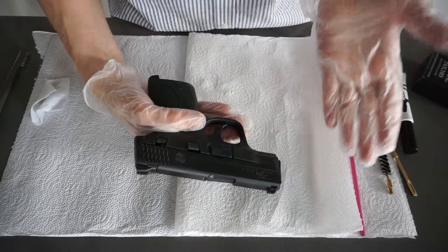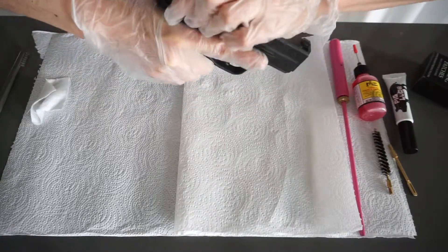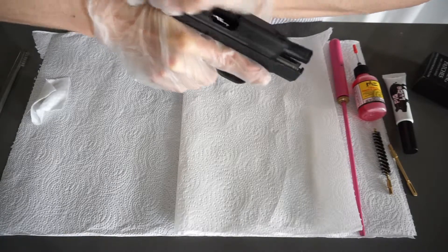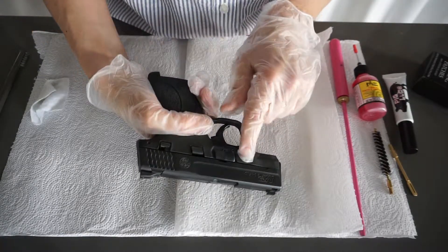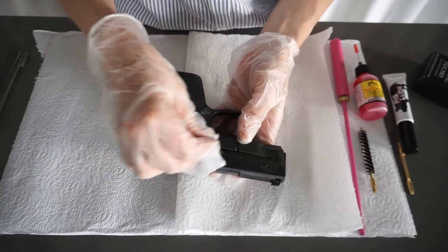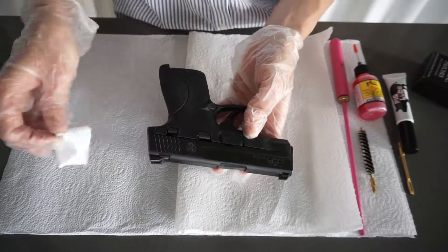Once it's all back together, slide the rack several times to spread out the lubricant. You can use this opportunity to see if any lubricant has come out, especially if this gun is used for concealed carry, because you don't want to get any oil on your clothes.